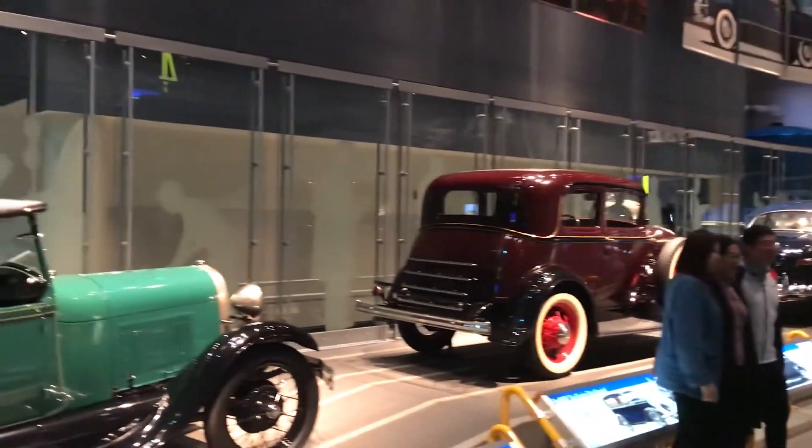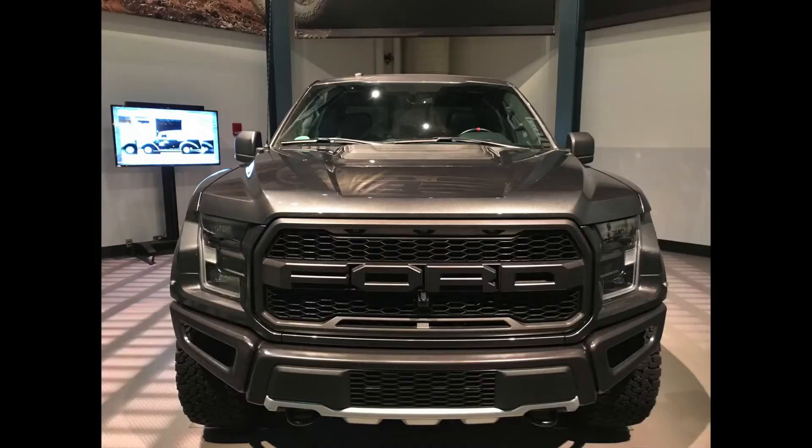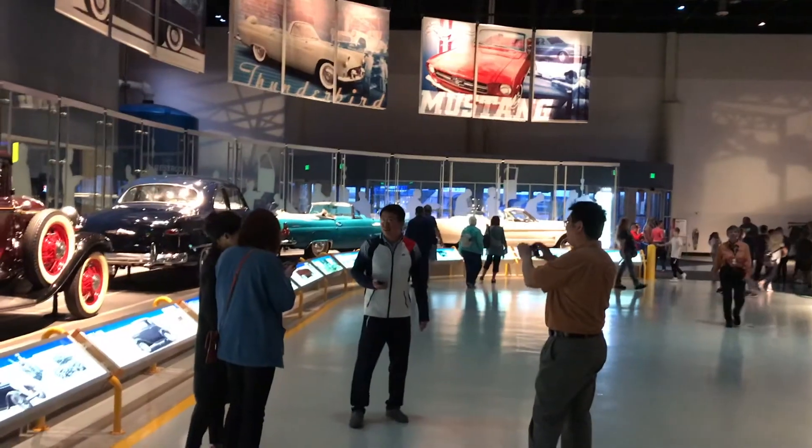This is where we're allowed to take videos again. We have all the cars. We just went to the factory. It was really cool to see how they make all the F-150s.